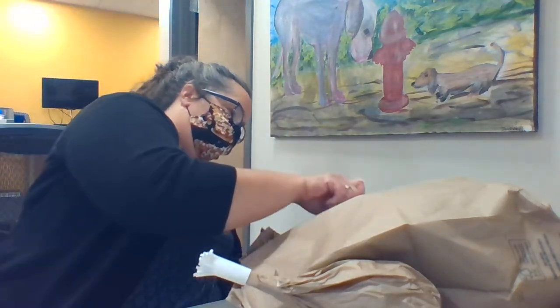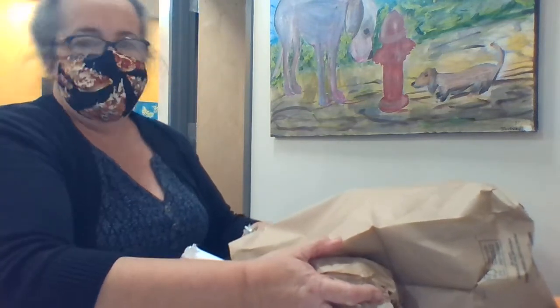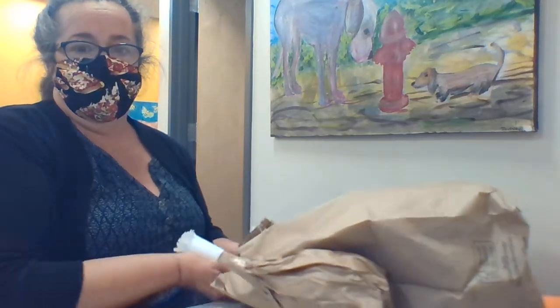Lots of glue, stick it in, and hold it together — 10, 9, 8, 7, 6, 5, 4, 3, 2, 1 — and ta-da!